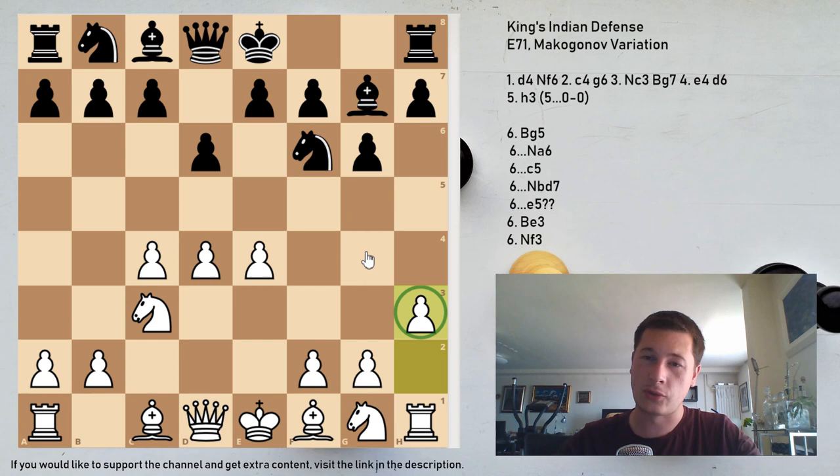In today's video I'm going to continue the series on the King's Indian Defense with the Makogonov variation, which is pawn to h3 on move 5 for White. This has gained popularity in recent years and has become one of the main ways for super grandmasters to fight the King's Indian. It goes against the normal King's Indian plans — White wants to prevent Black from going for his common plans.